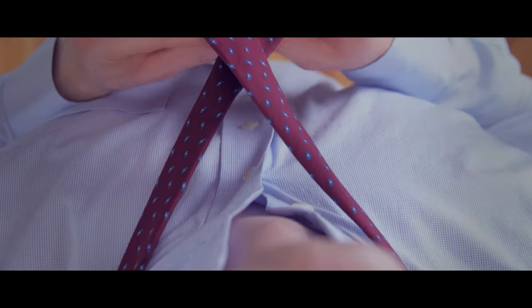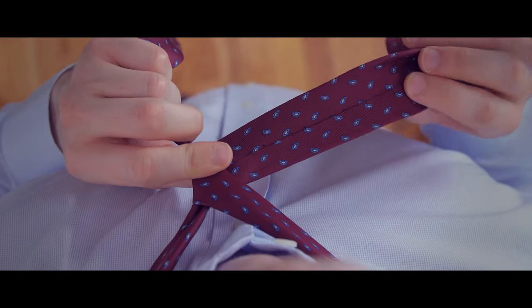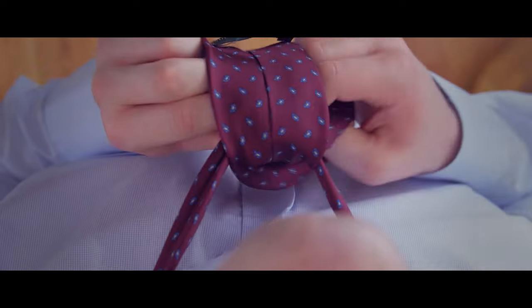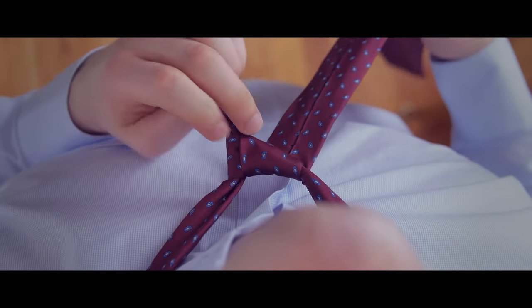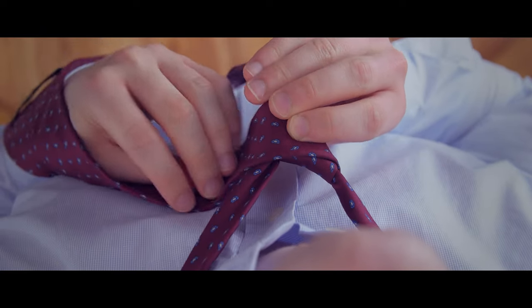First, cross the wide end of the tie over the narrow end, then bring it around and behind the narrow end. Take it over and through the opening near your neck. Wrap the wide end across the front, then under and through the neck opening.